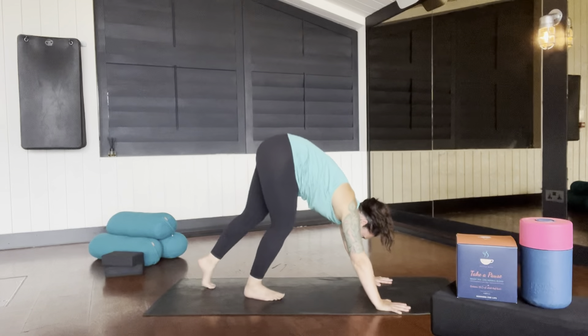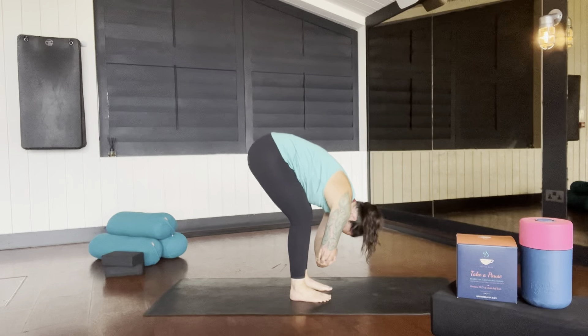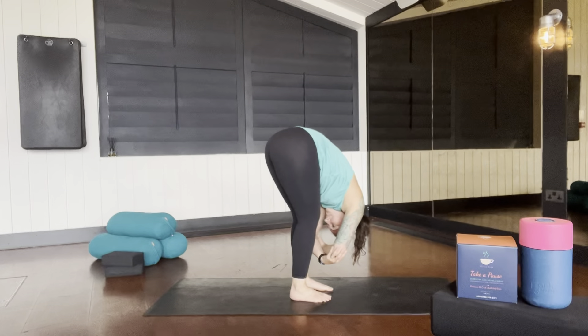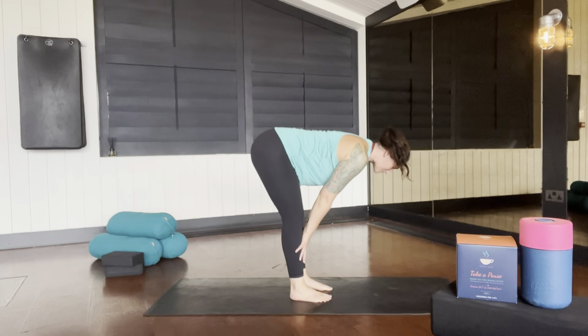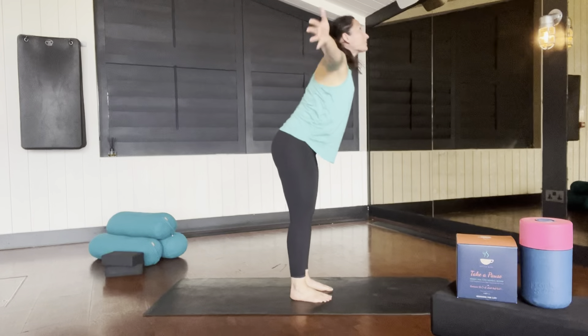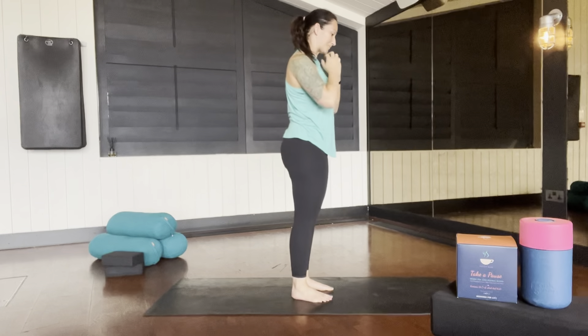Inhale, lift your heels, exhale, step towards the middle of your mat. Let your head hang heavy and find that forward fold. Inhale to your halfway lift, exhale, forward fold. Inhale, rise tall, looking towards your thumbs, and exhale, join your hands to your heart.